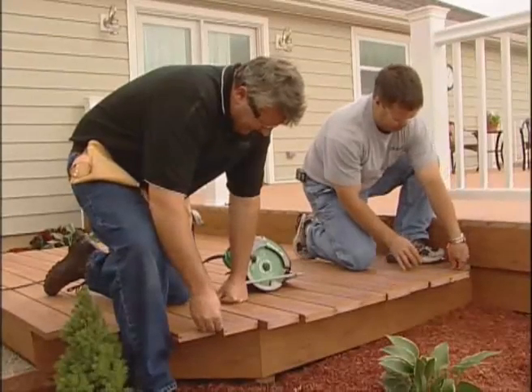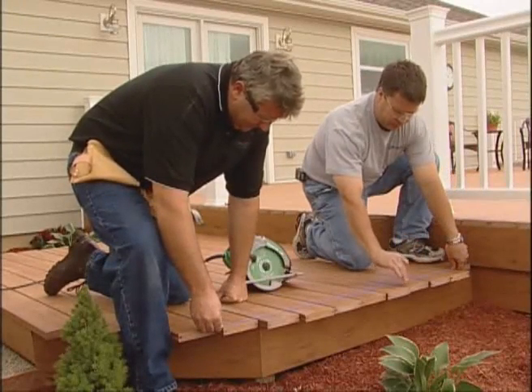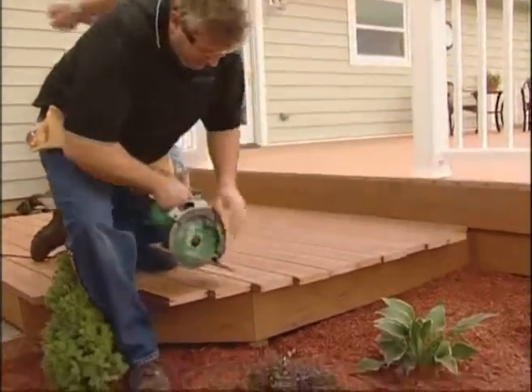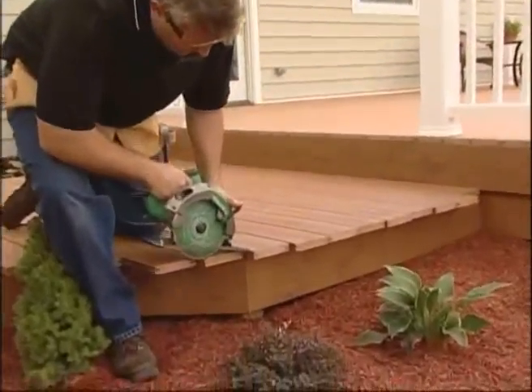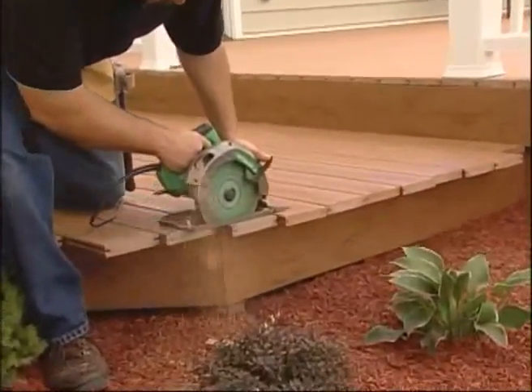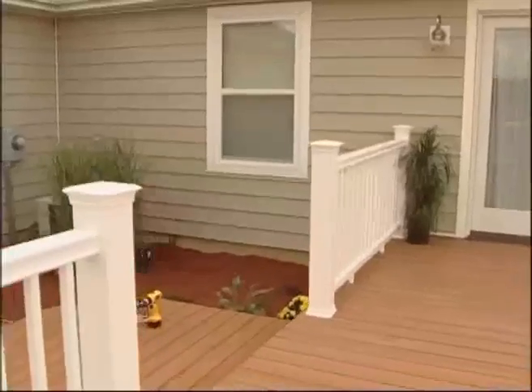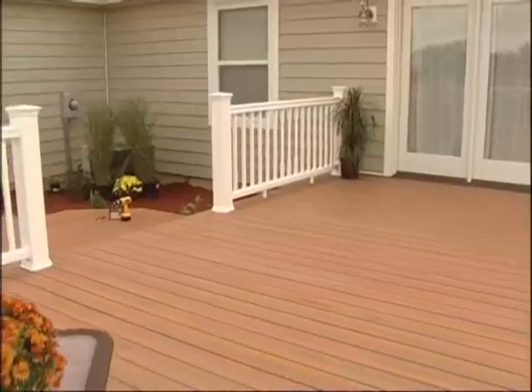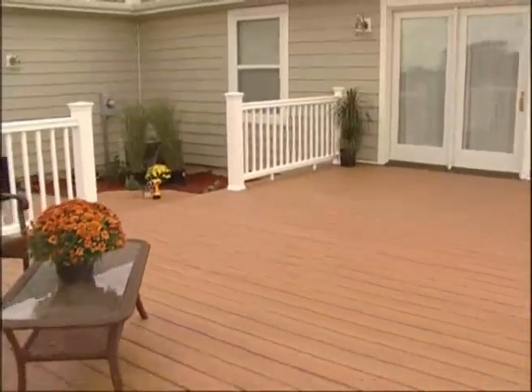Once the deck is finished, trim the planks to size. As you can see, a TimberTech deck with Conceal Lock provides a unique, attractive addition to any home.